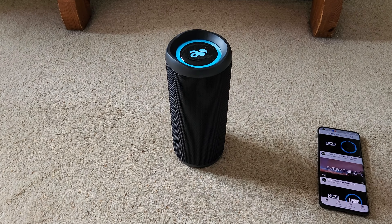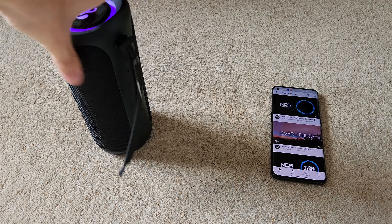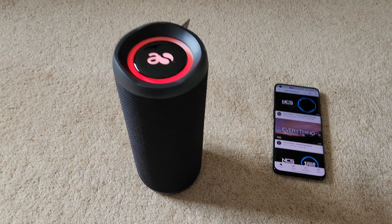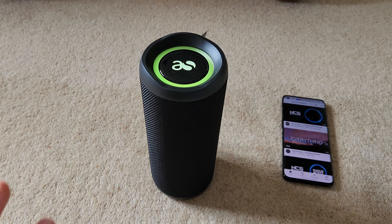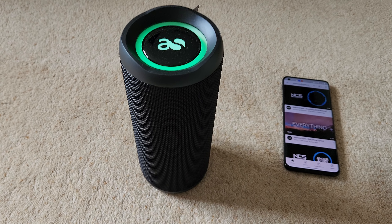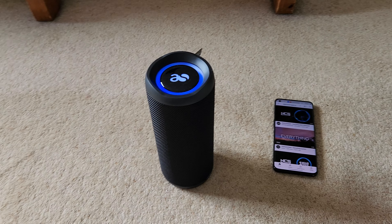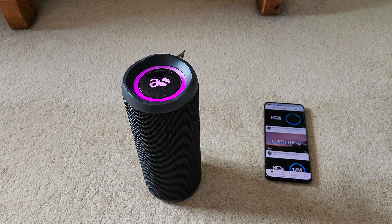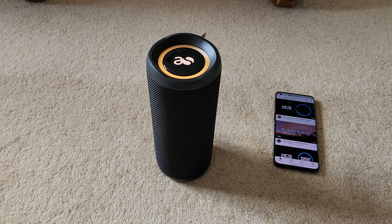Welcome back to another video. In this video I'm going to be doing a review on the Acoustic Solutions Megaboom 360, which is this speaker I did an unboxing on not long ago. I didn't really get to show you many of the lights or anything like that in that video, so today I'm going to be covering the sound quality, what it's like on a day-to-day basis, a bit of the battery life, and then I'll play you a song so you can hear it.